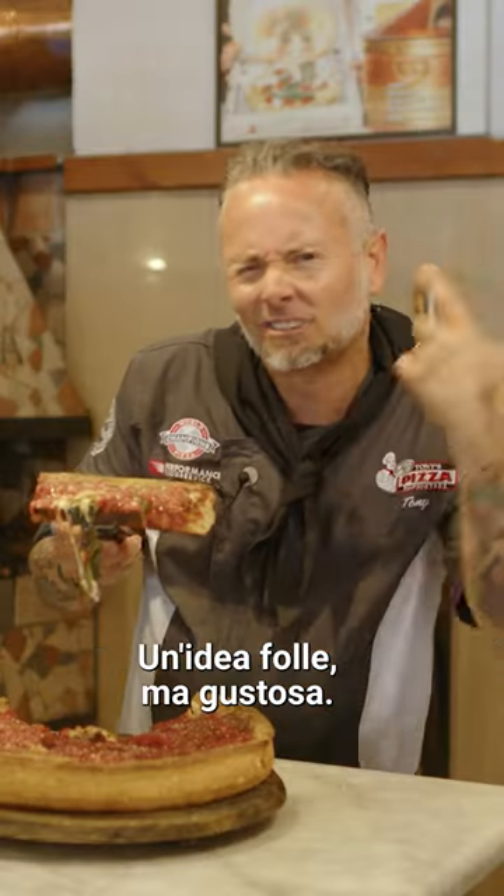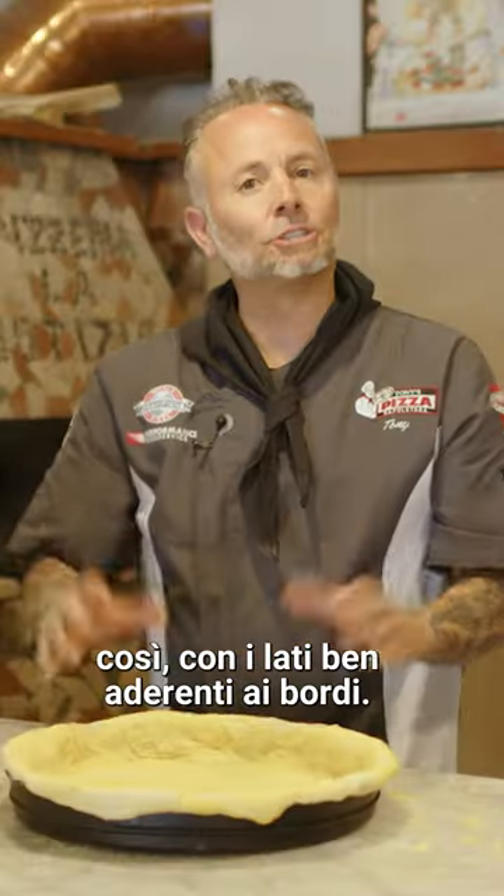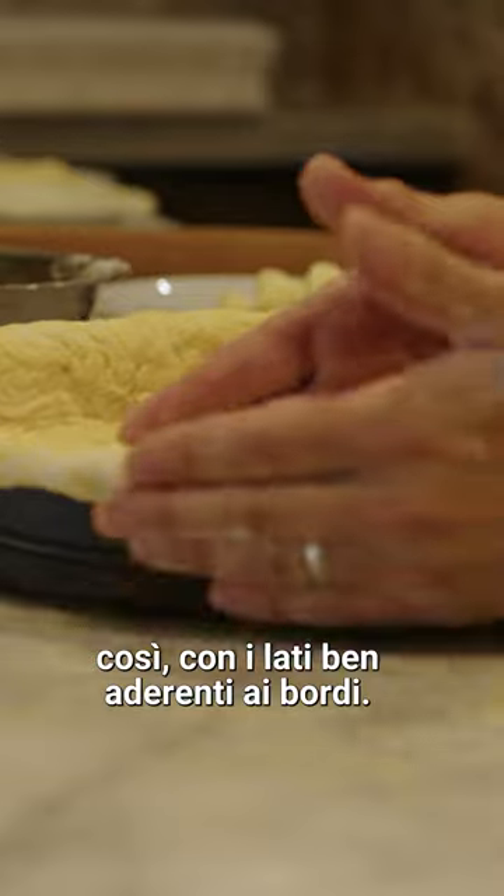Chicago deep dish in Napoli — crazy, but nice. So this is a Chicago pan. I'm gonna grab my dough, lay it in my pan, so the sides are nice and tucked in against the wall.